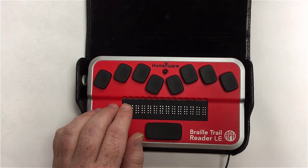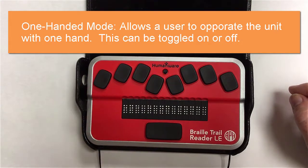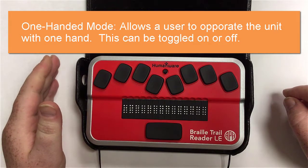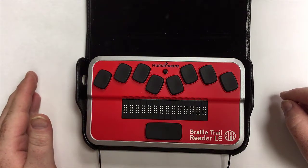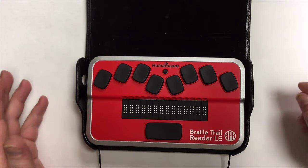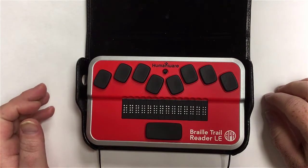The next option is one-handed mode, a toggle to turn it on or off. It allows a user to operate the unit with just one hand — useful if you're a one-handed Braille user, perhaps after a stroke, an accident, or a hand injury. This is where you would turn that on and off.